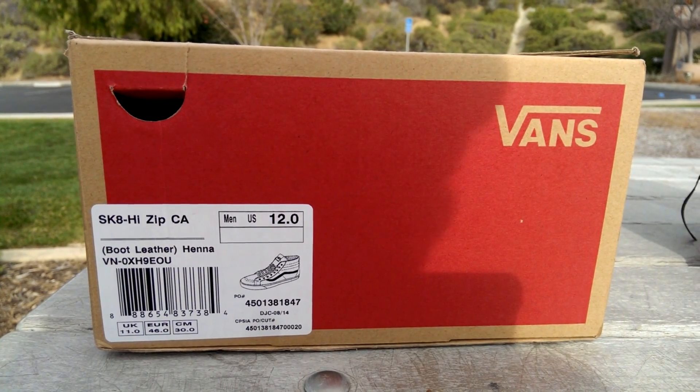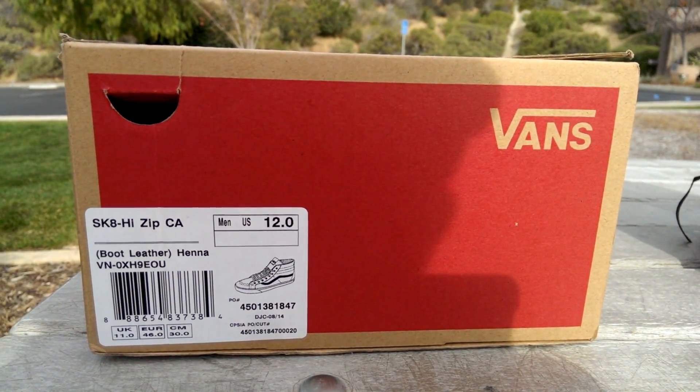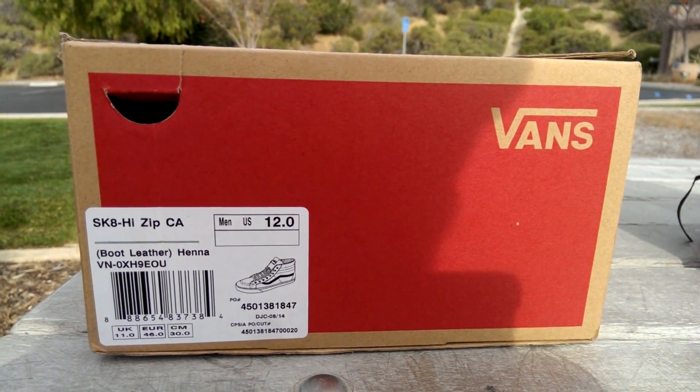Hey, what's up guys, LBF Beck here back again with another Vans review. Today I have a pair of Skate High Zips off the California line. This is part of the Boot Leather Collection. The colorway is Henna. These are a size 12 and retail for $110.